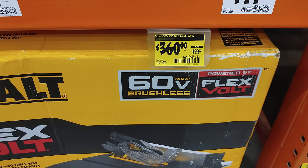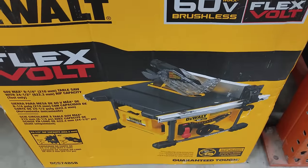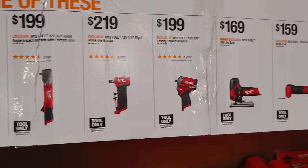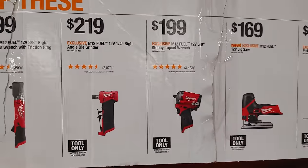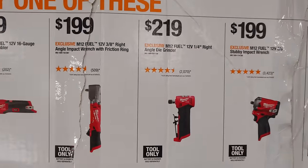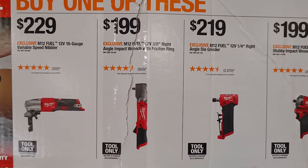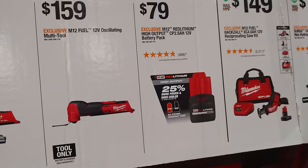This bad boy was on a BOGO and it was $399, now it's $360. I wonder if the BOGO is still available because if it is, you can get it even cheaper. We also have some new BOGOs going on — the stubby, the right angle die grinder, the impact wrench — they all come with a 2.5 amp hour output battery.